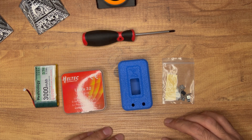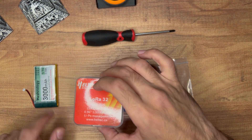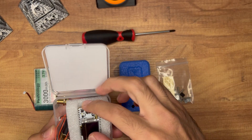Let's take a look at what we get in the kit. We get some hardware, the 3D printed case, a battery, and the Heltec board as it comes from the factory.